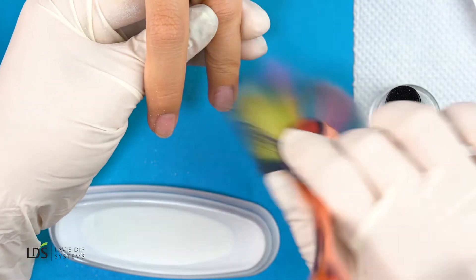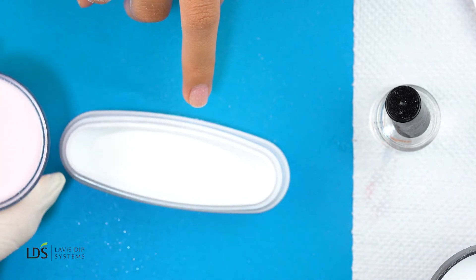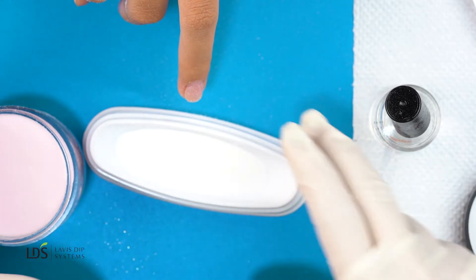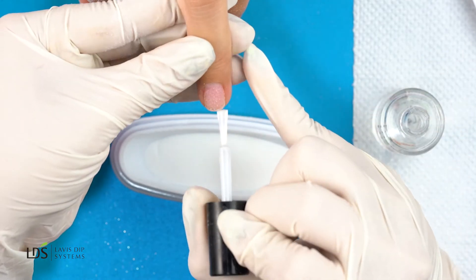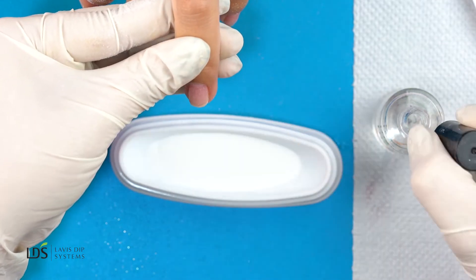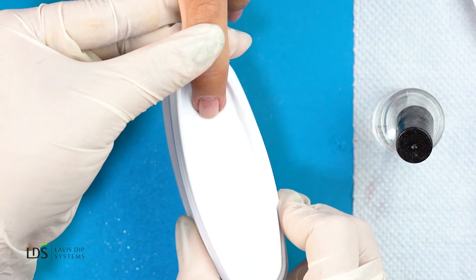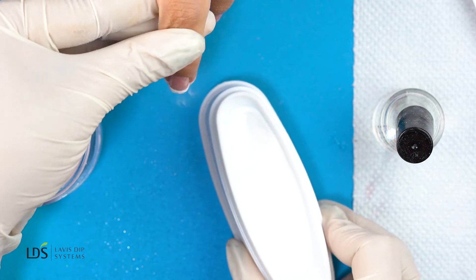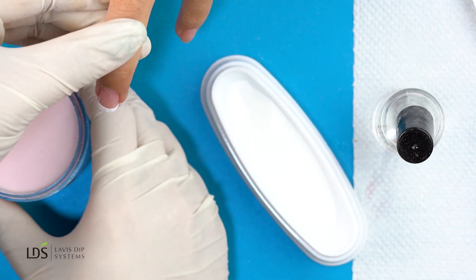If some powder gets on the nail, I'm just going to dust it off. I'll make sure I have my pink powder open and ready on the side, because after dipping the white I have to dip into the pink right away. Now I'm going to apply my base coat on three-fourths of her nail and dip her nails into the form. As you can see, it creates a nice curvy French tip — then immediately dip into the pink.